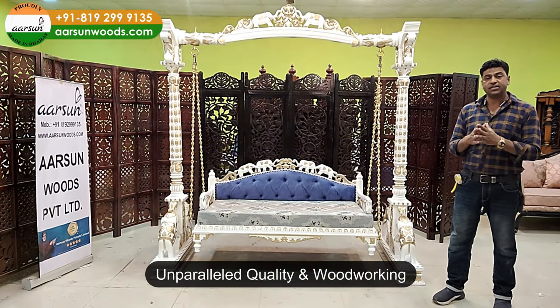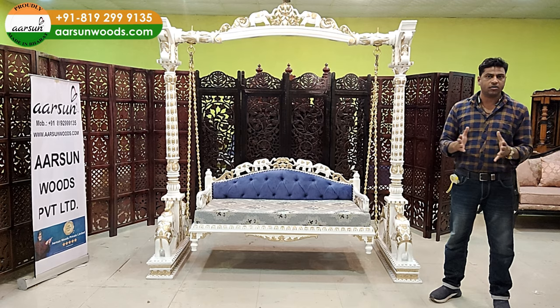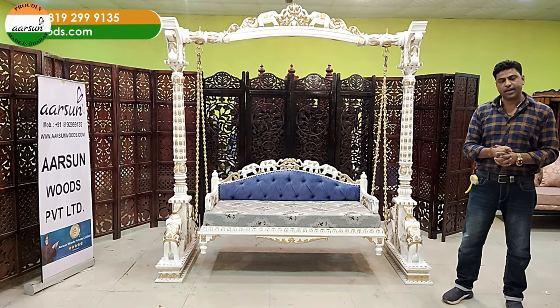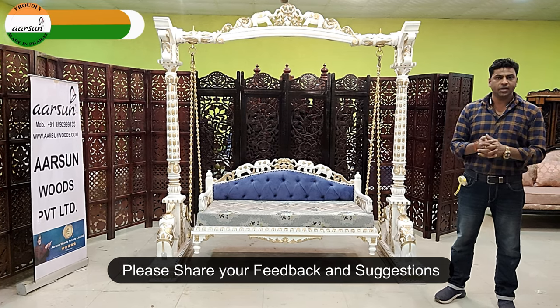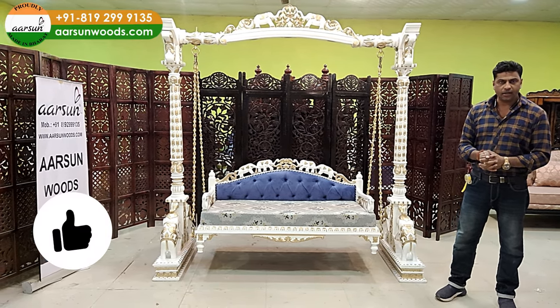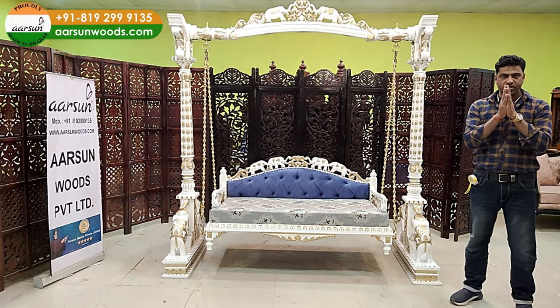The quality and work I'm showing you is unparalleled and not easily available — that's why we are getting orders from across the globe. Hope you like it. If you have any questions or suggestions, please contact us or write in the comments. If you like it, please click a like. Our contact details are here — contact us anytime. Thank you so much.